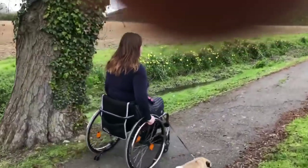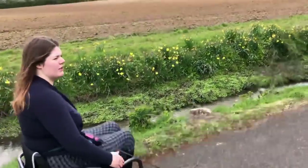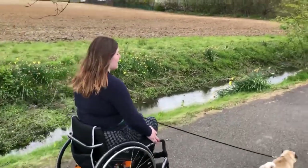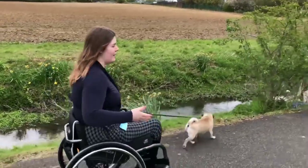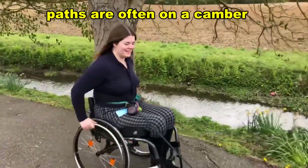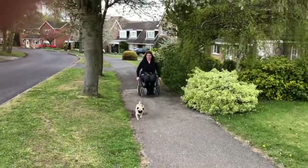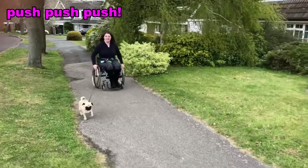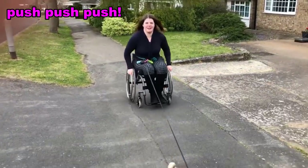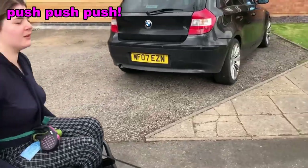You can see how uneven pretty much all paths in England are, which can be a bit of a struggle. I find Coventry is actually a bit flatter than my hometown here. One thing you find when you go on walks in your village is — you can see here — I'm actually pushing with one hand.